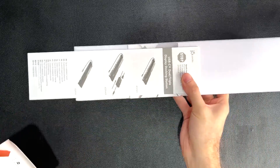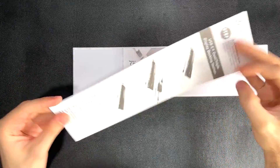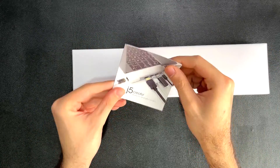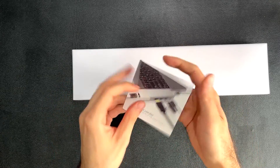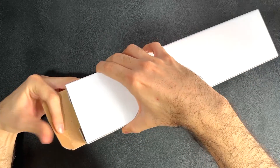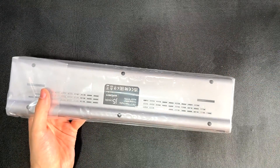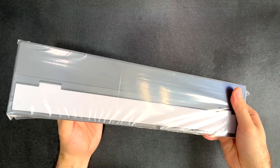We've got another box inside — I'll set this aside along with the guide. And there's another one — no, this is just a thank you note. Let's get into this other box. All right, no more boxes — we're in. We're dealing with a substantial docking station.